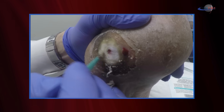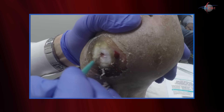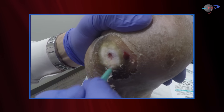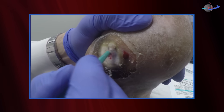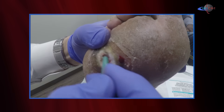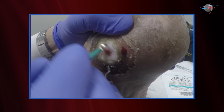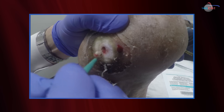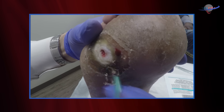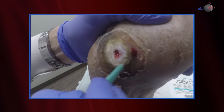So this is classified right now as a Wagner 2 ulcer. I am certainly going to get imaging — we're going to get some plain films. If those films show any evidence of involvement of the bone from an osteitis or osteomyelitis standpoint, or if imaging delineates any type of infectious process like abscess, that would then place us into a Wagner 3 category.